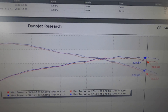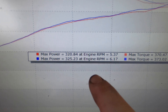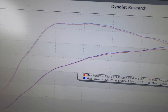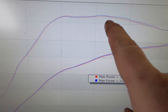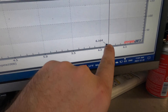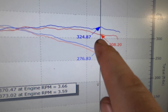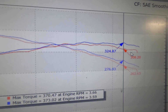Here are our results. Before: 320.84 hp / 370 tq. After: 325.23 hp / 373.02 tq — peak for peak. No tune changes were made; this is just the factory boost control system doing its work. Torque is almost identical across the range — red is before, blue is the Perrin inlet. But up top around 6200 RPM we're making 16 more horsepower: 324 versus 308 from before.